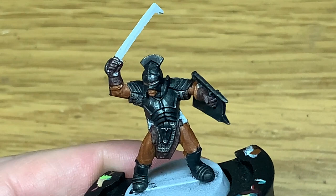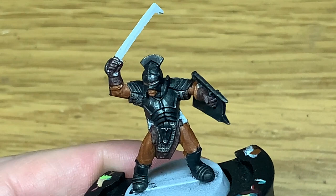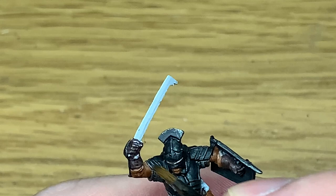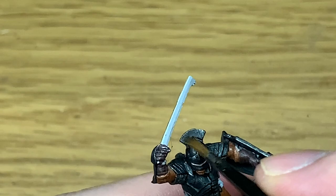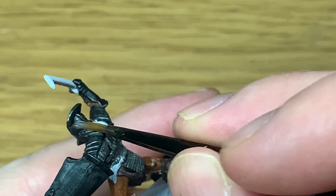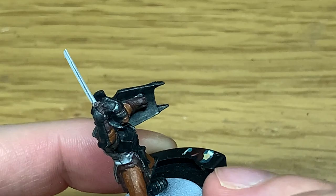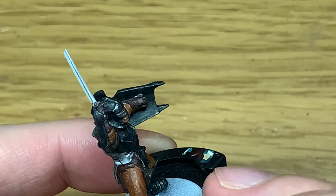You can see that the armour has a shine when it catches the light, and when it's not catching the light it does look black. If you want to make the chainmail a bit shiny you can dry brush some Leadbelcher back onto that too, but if not, just dry brush it onto all the bits that you put the contrast on, and once that's done you can move on to the next step.